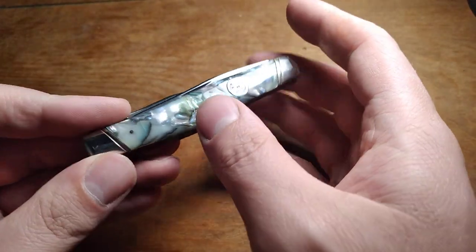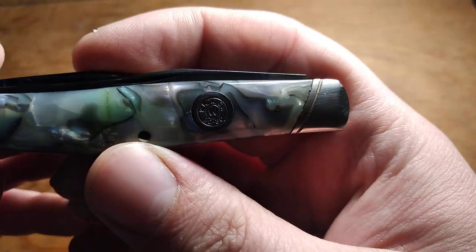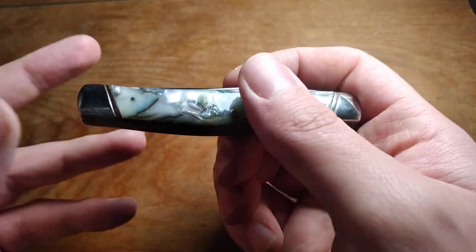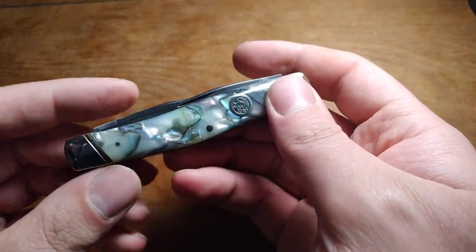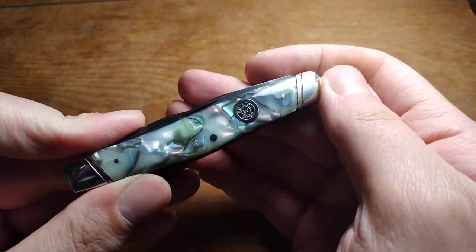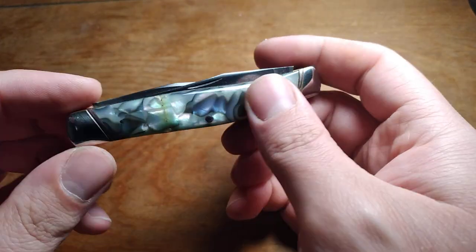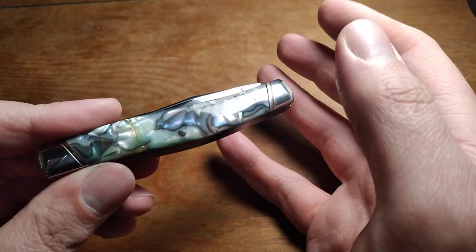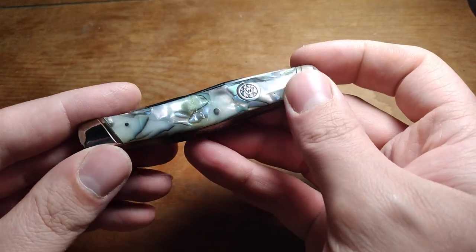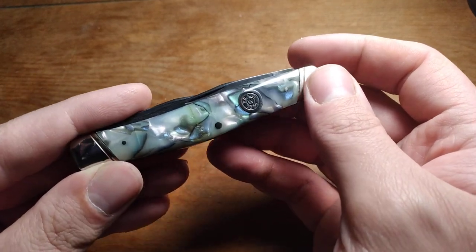Traditionally I just reach in my pocket and grab my knife. Anyway, I've got a pretty nice-looking knife and I'm very happy with it — this was like $28 on eBay. So if you're willing to do a little bit of work on something like this, you can get a really nice knife for not a lot of money just because it needs a little bit of work. Anyway, that's about it for this video — I will see you guys in the next one, hope you have a good day.